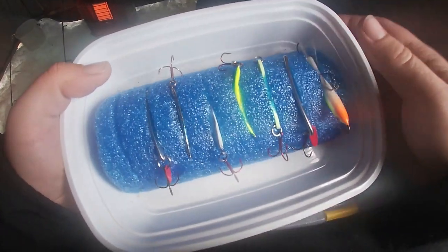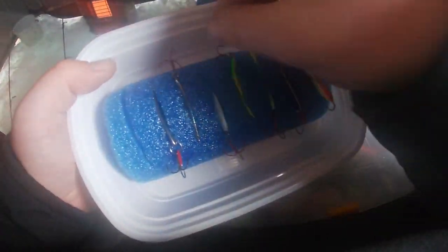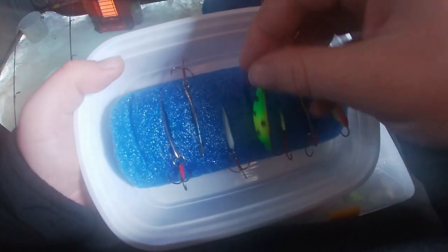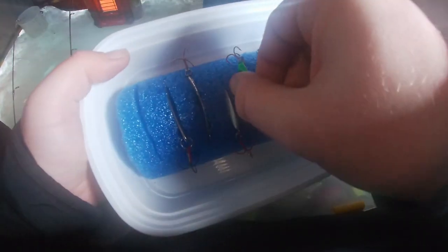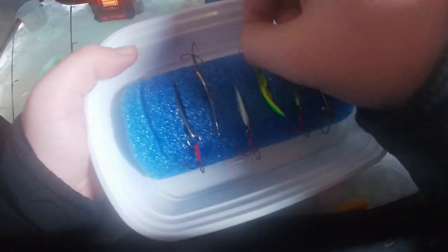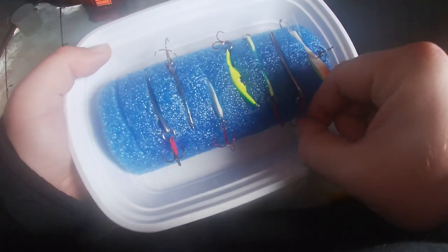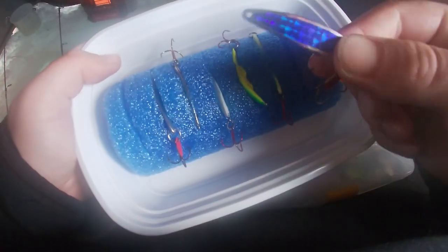Here's a homemade spoon box I made out of a Tupperware container and an old pool noodle that I cut into slits. There are some jigging spoons in here — I know it looks really hillbilly but I'm really proud of that little creation. I've got Swedish Pimples, Do-Jiggers, Buckshot Spoons, and some local made Michigan spoons too.